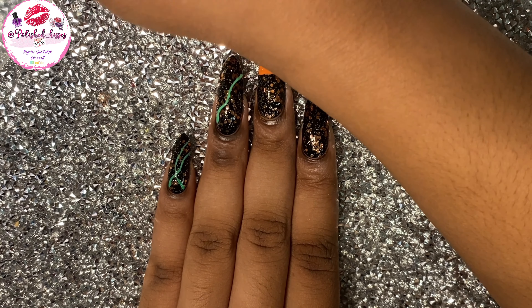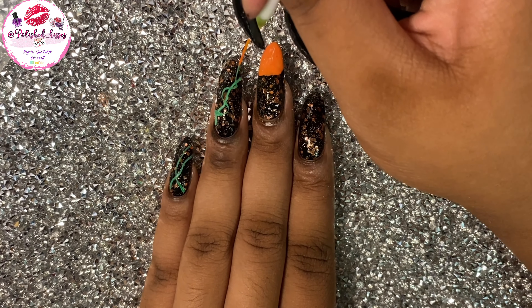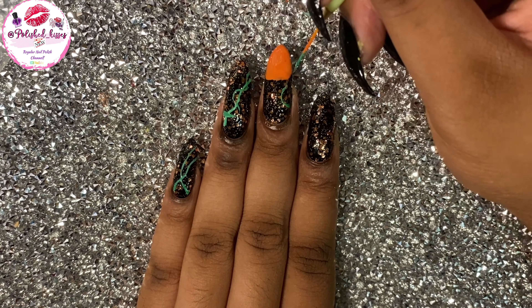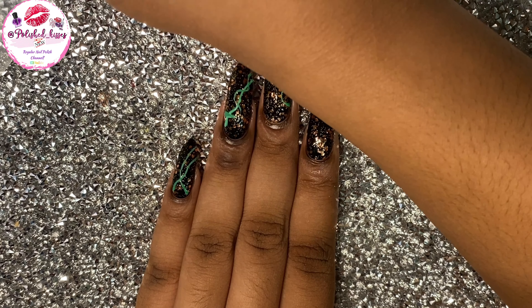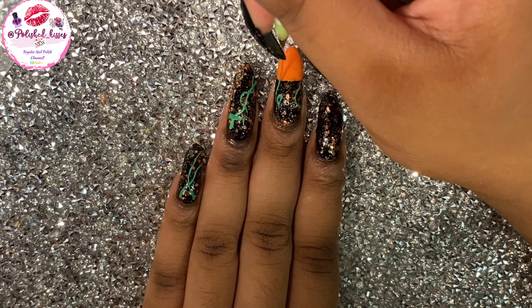Aren't you excited that Halloween is almost here? I keep saying that, but I really am excited. For me this year, just candy, since I never see anyone really doing much for Halloween anymore.